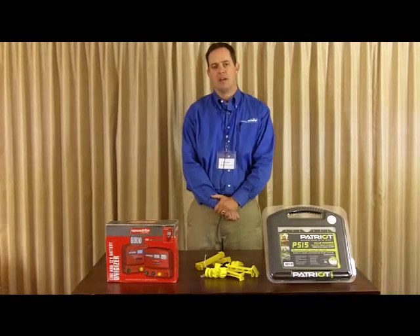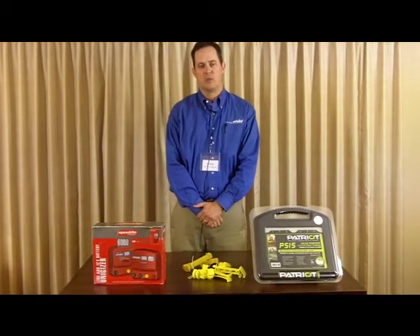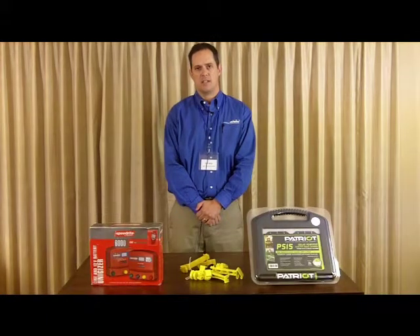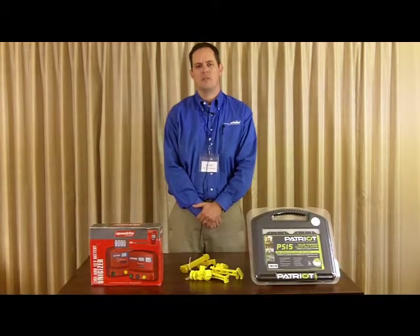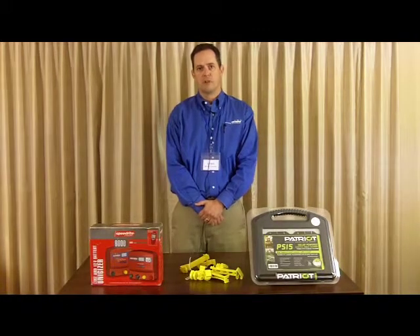We have a bunch of new fence chargers in Patriot. We have our new PMX series which is a 110V only, and we also have our new PBX series which is a DC or 12 volt only. Those will give you a little bit more variety of fence chargers than our dual purpose chargers that we've offered for several years.